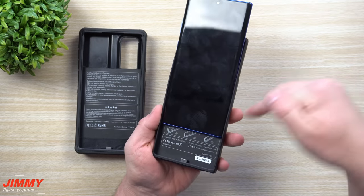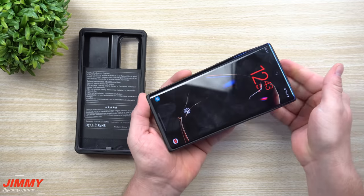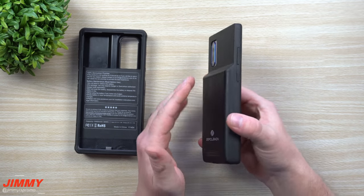When you place your phone in, you want to place it into the bottom at a diagonal so it goes into your USB Type-C port, and then you're able to snap in the very top. This one is really easy to put on and take off, easy to put in your pocket.